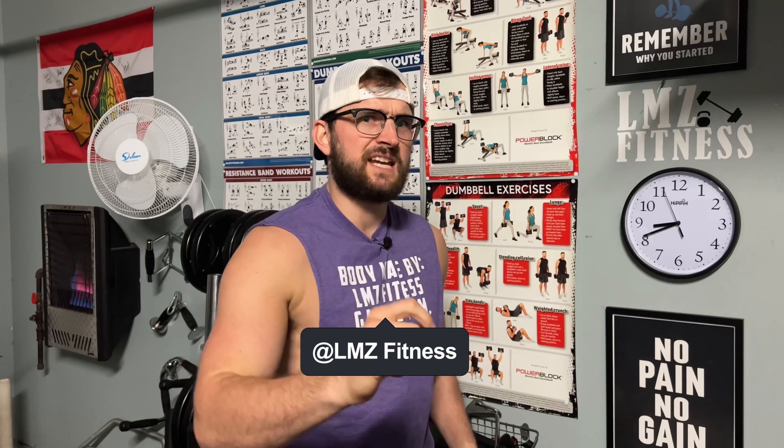What's up guys? This is Luke from L&Z Fitness, bringing you a brand new video. And in today's video, I'm going to show you a solid, great, budget-friendly barbell that you should try out for your home gym. Hope you guys enjoy.